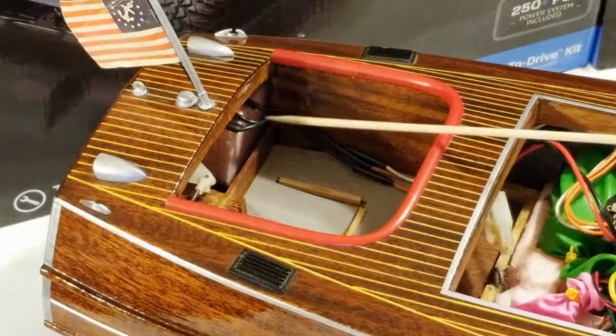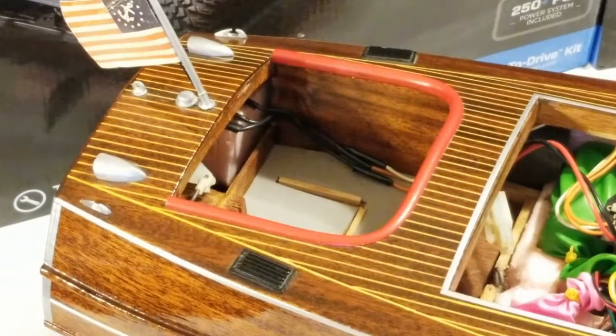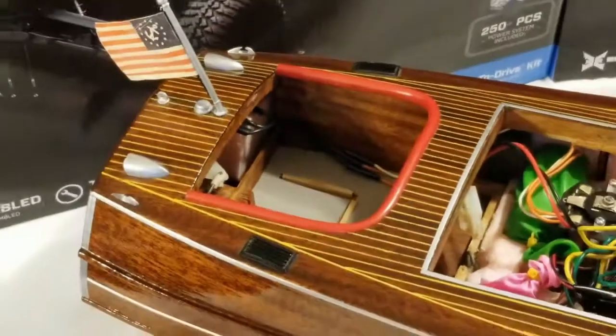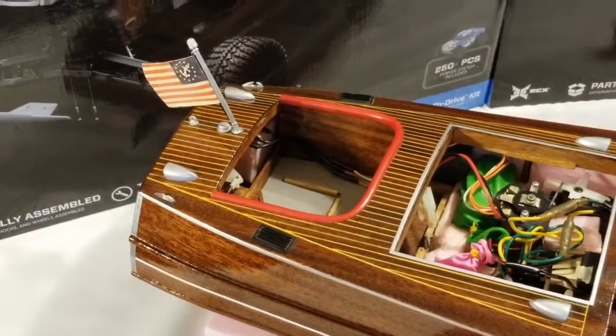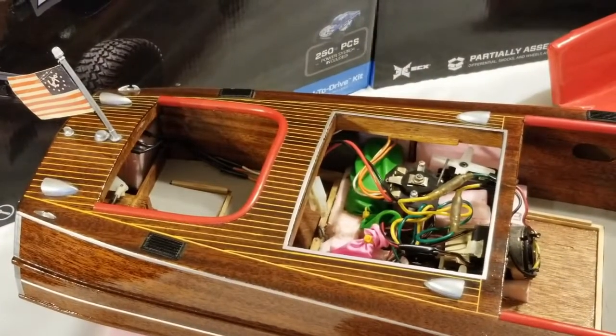Over here — you can't really see it but you can see the wires running to it. Because the speed controller is the old mechanical style and doesn't have resistors built into it, it actually has a separate resistor mounted in the back.